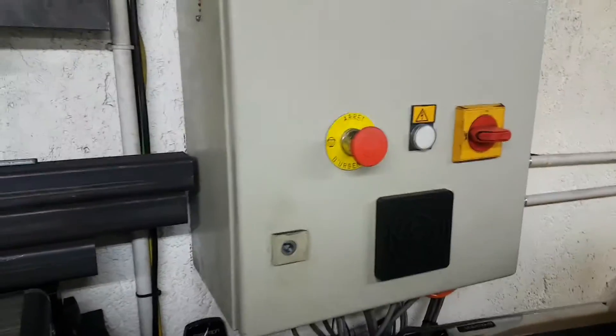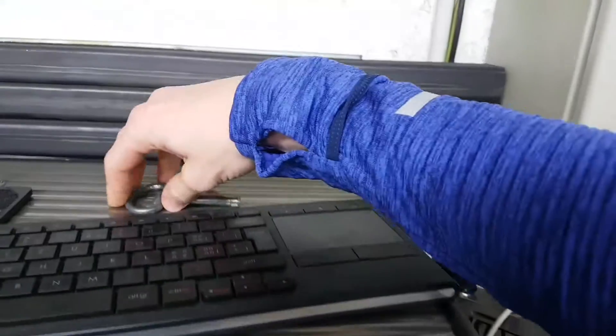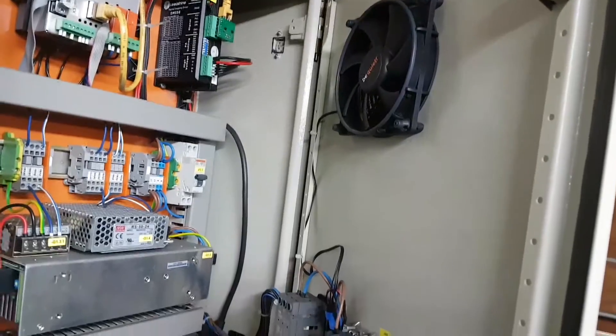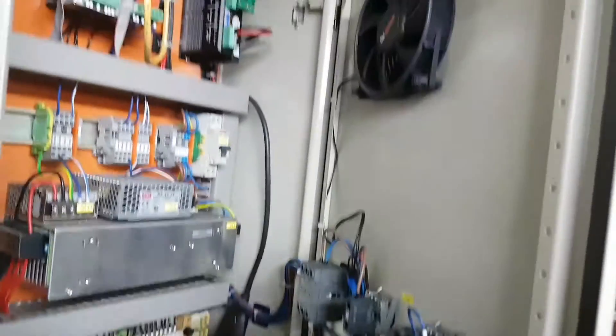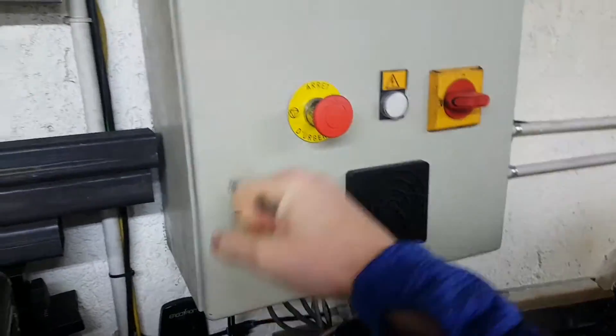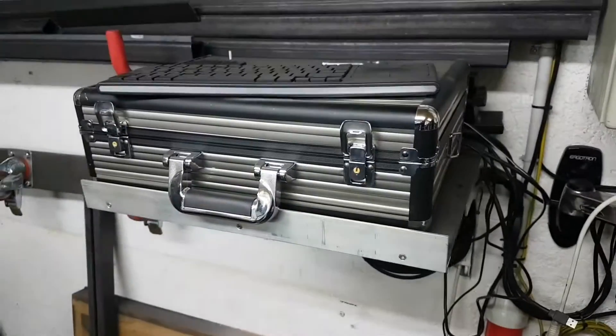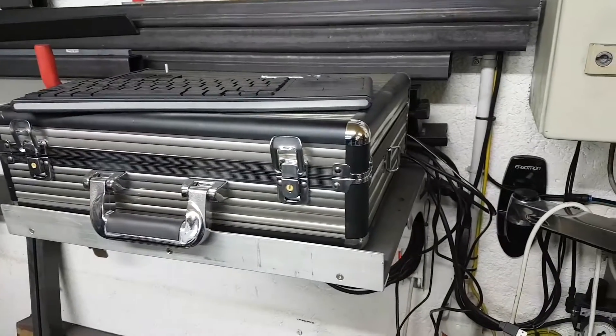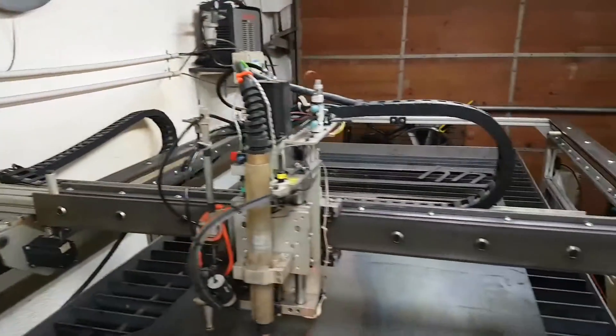I also added a fan in here — just a PC fan. I pull the air from the bottom to the top, since heat rises, so I pull it out from the top. Down at the bottom is the filter. The PC box I added to protect the computer inside from dust or whatever sparks may be flying while I'm grinding or doing other projects.